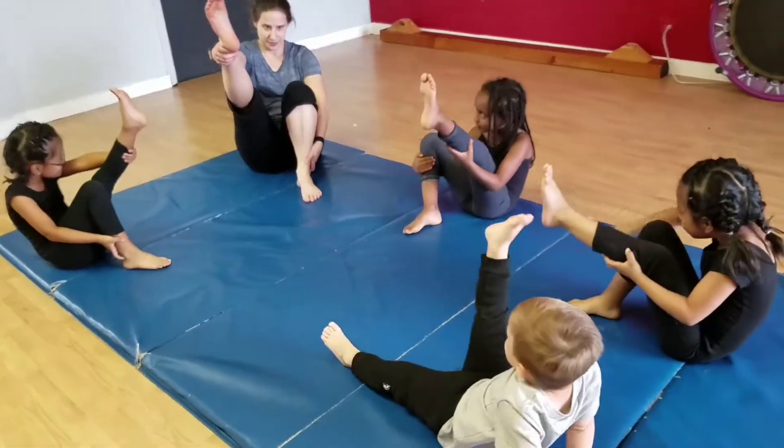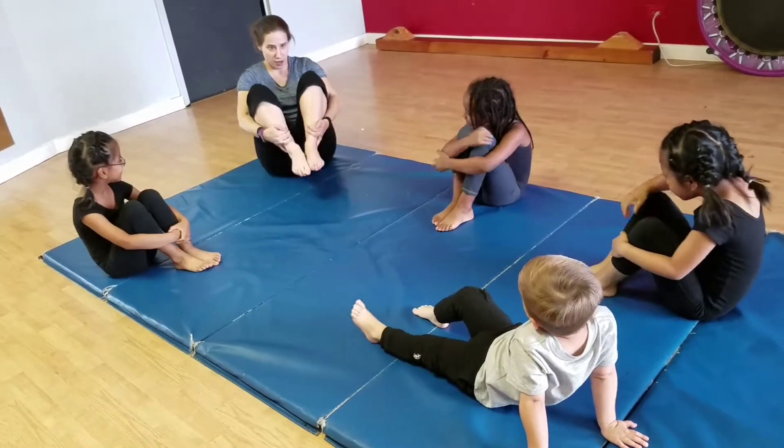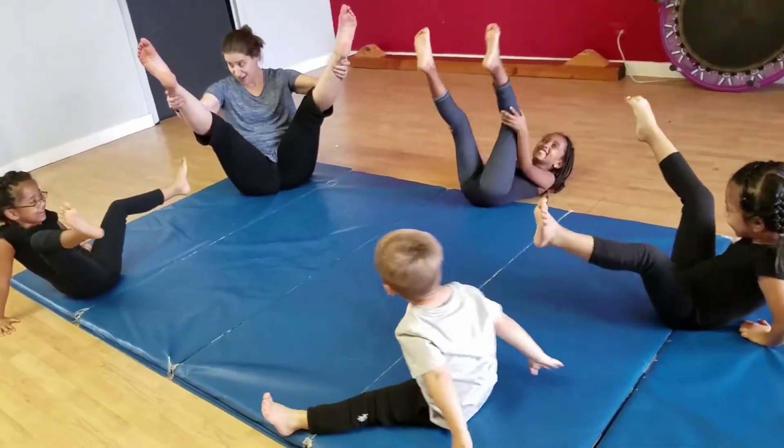The other foot up. And down. We're going to lift both feet up. And then who can start straight? It's coming hard!